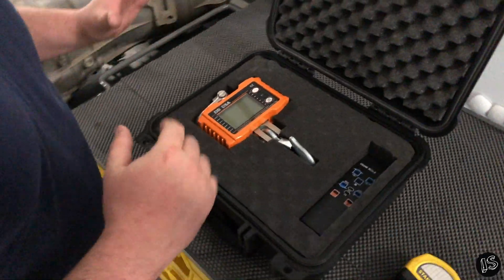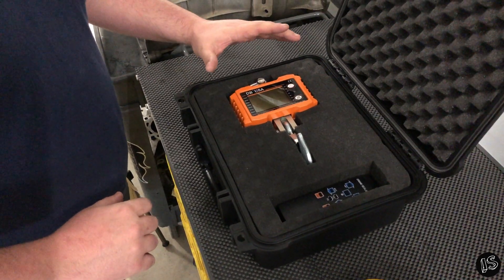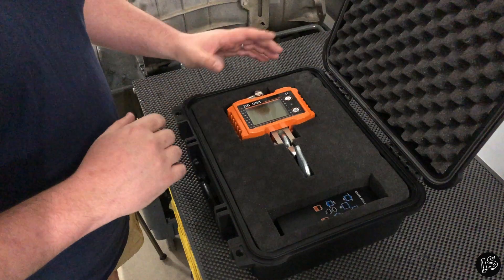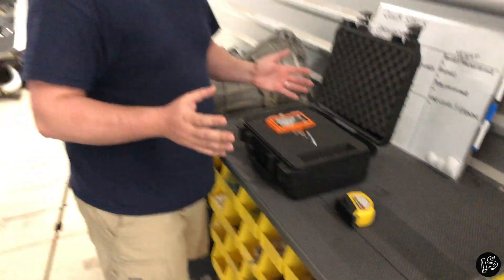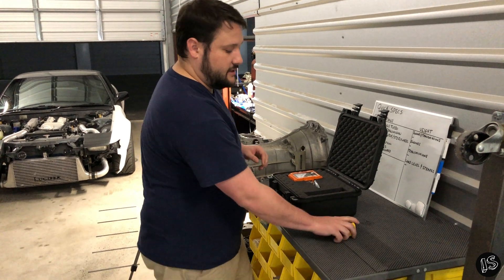The scale we're using is a 1000-pound crane scale — the best we could find without breaking the bank. At over 50% capacity it's about 0.5 pounds accurate, plus or minus. Since we'll likely be approaching around 60% capacity, we'll give it an error margin of plus or minus one pound to be safe. We'll use a standard tape measure for general physical measurements.